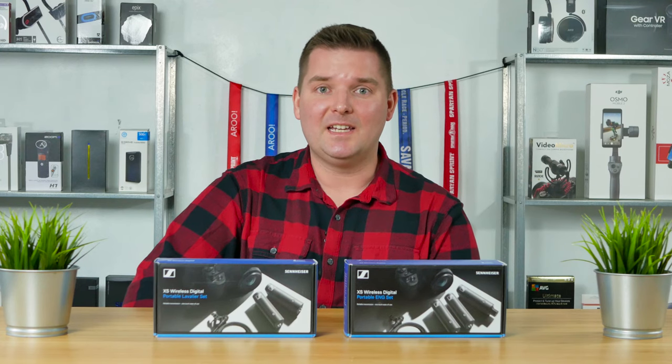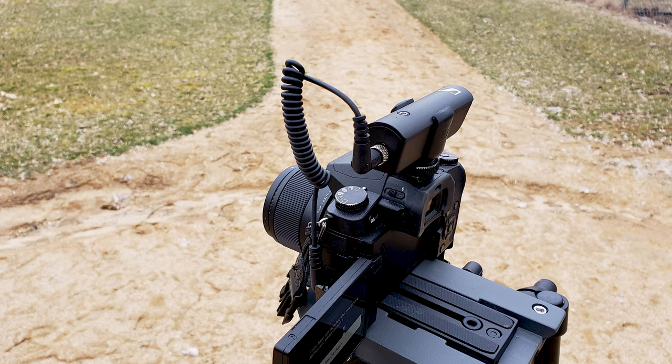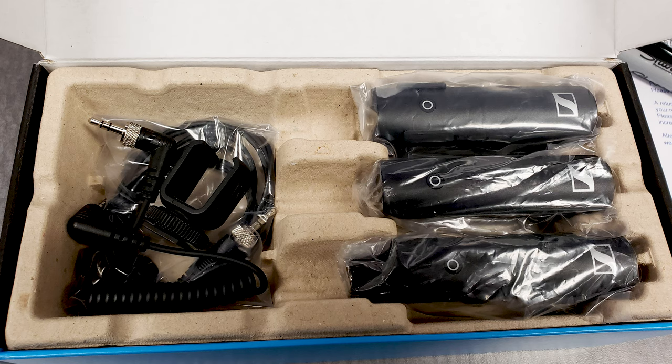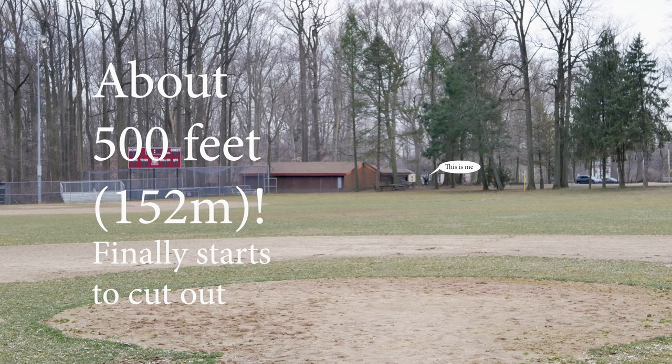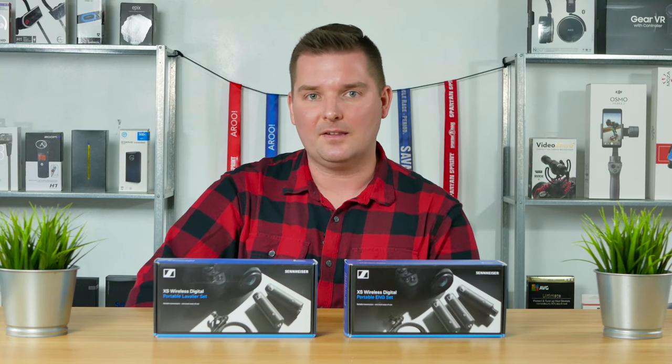Hey guys, today we're going to take a look at the new Sennheiser XSWD Lavalier and ENG sets. These awesome guys are tiny, flexible, and high-quality alternatives to traditional microphone sets. First we'll do a brief unboxing, then I'll demonstrate how to use them, including the indicator lights, and then we'll do indoor and outdoor range and audio tests.